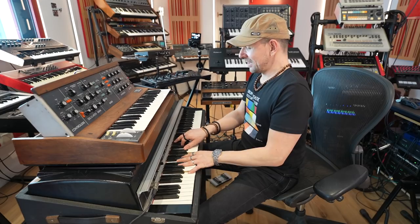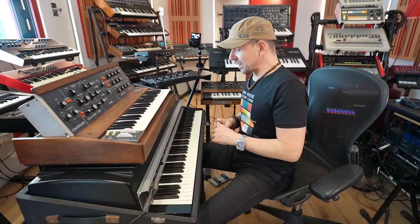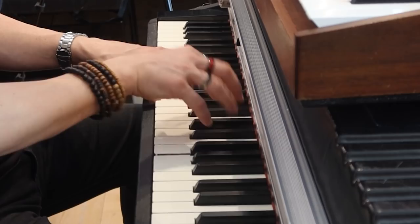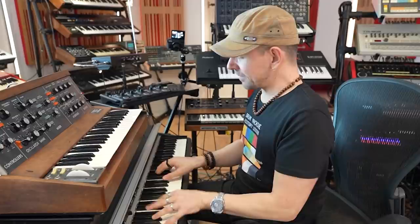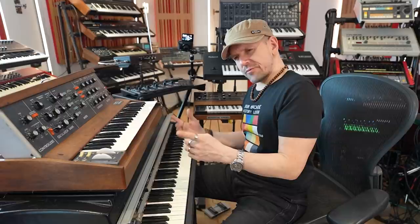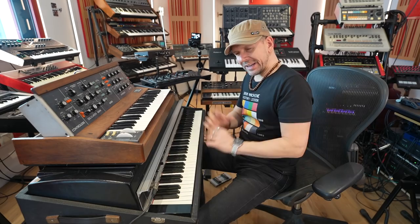Disclaimer: on the original track there are two Rhodes parts, one to the left and one to the right. They are pretty much the same except the one to the right has a little bit more fill. The one on the left is simpler. I think they've also used some kind of effect — I can't tell whether there is the reverb of one on the opposite channel or some kind of chorus, but in any case it sounds pretty cool.